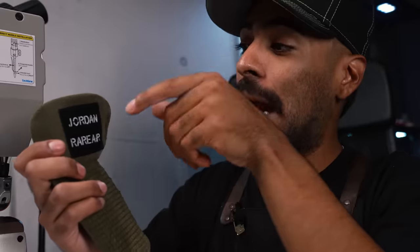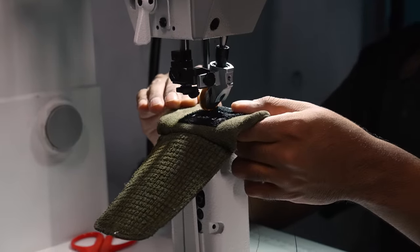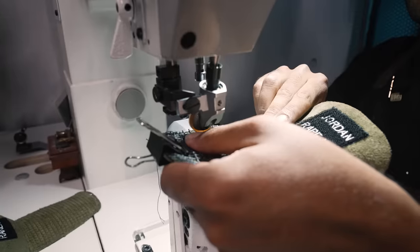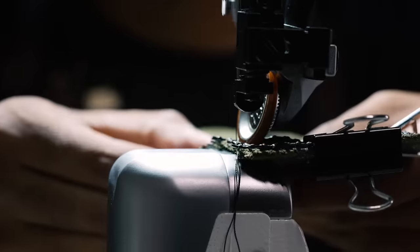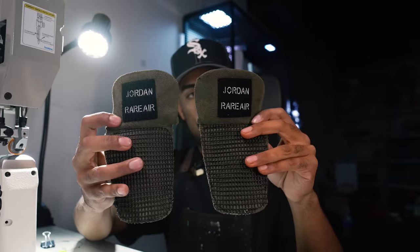The fabric is still dying in the orange dye - we're going to let it sit for several hours to absorb as much dye as possible. While we wait, we're going to start putting these tongues back together. This is a big staple point when it comes to the Undefeated Fours - under the drum man tag it says Jordan Rare Air. I pulled these from an old pair of Tour Fours, they're literally perfect. We're going to sew it on with the post bed. To attach the netting we're not going to use any glue - we're simply going to use small clamps on each side and then hit it with the post bed. Netting is sewn onto the tongues - it looks great.